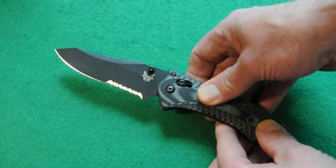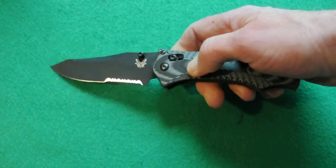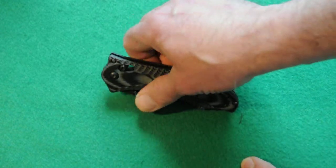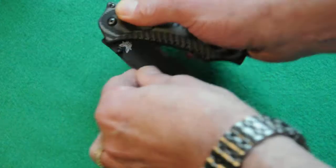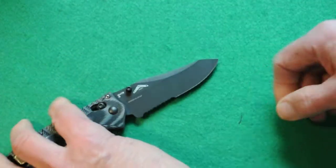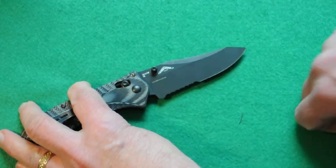The design reduces weight but also makes it easy to pierce objects or use for self-defense. Opening is done through an ambidextrous stud feature. It's got a really nice, very strong axis lock — you pull back on it and it releases. It works for left hand as well with studs on both sides. It's marked Benchmade with their logo and Osborne, as it was designed by Warren Osborne, with the steel markings right there.